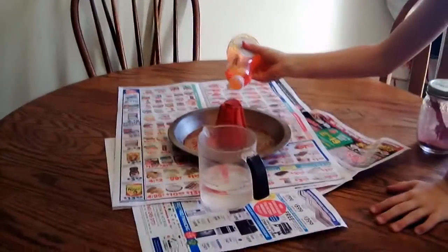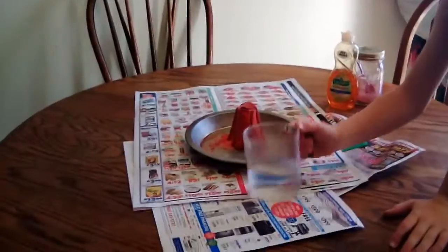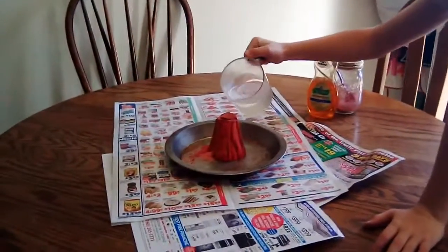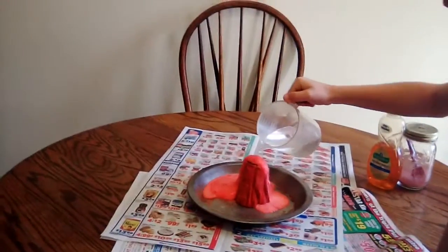Just two drops, Noah. That's plenty. Now pour the water very slowly this time. Super slow. Nice. Oh, slow down, slow down, Noah. Slow down. Yeah, slow down.